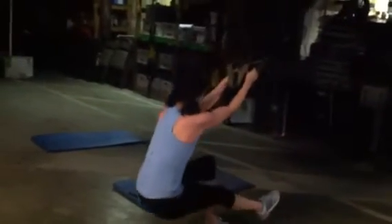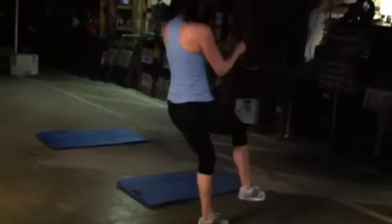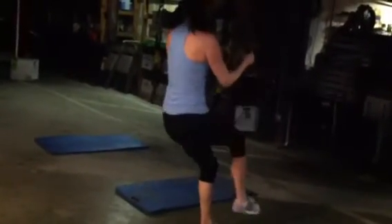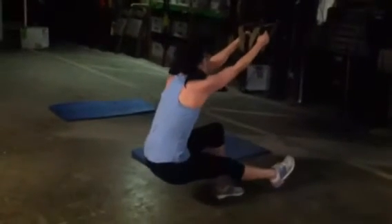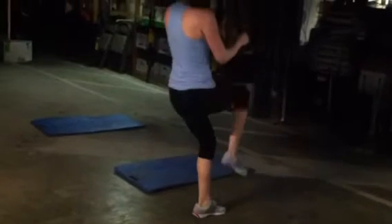These are called the pistols. Extend one leg and really get in deep, leaning back on that heel for some nice glute activation. There's a little power element with that hop at the top, which makes it quite a bit more challenging and fatigues the legs fairly quickly.